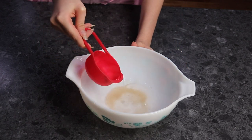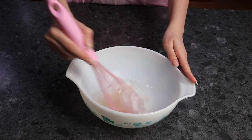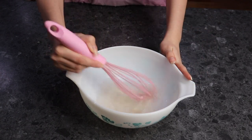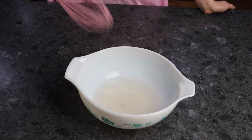Whisk your mixture until it is thick, then add your extra cup of water. Depending on how strong a hold you want, you can use more or less water. Less water will have a thicker consistency giving stronger curls, and more water will dilute the solution making your curls softer.